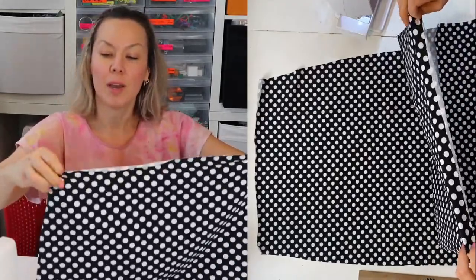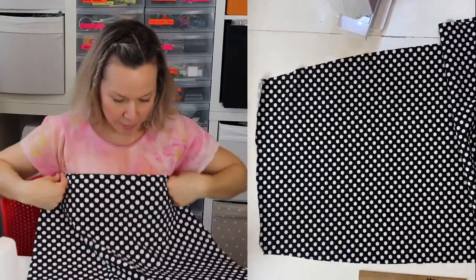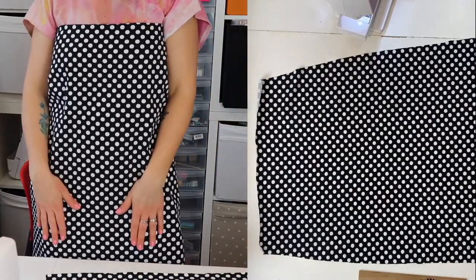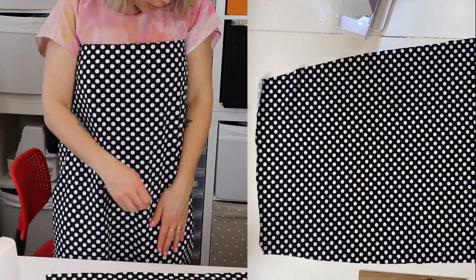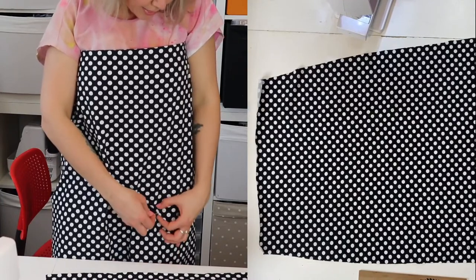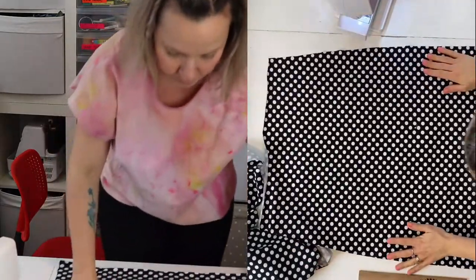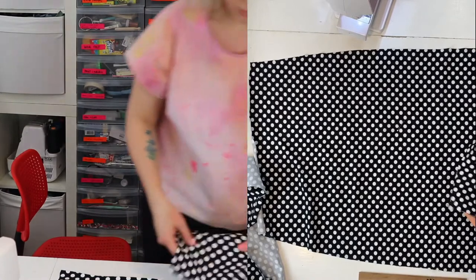This top bit is going to be folded down a bit, so it'll be up here. I have to see where my hands would be and where it would be nice to have a pocket. I'm marking approximately where I want the pocket to be at this height, putting a pin in there — I know it's going to be really busy for you to see on the screen.